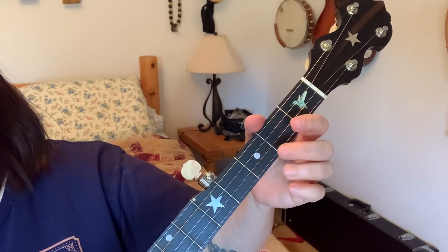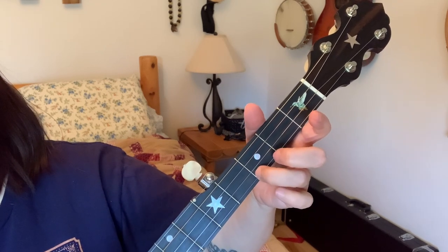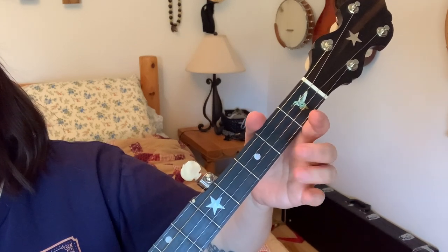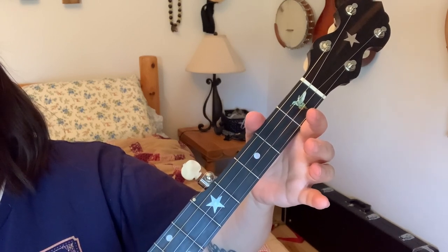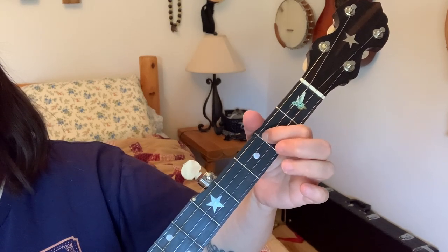Now we're doing third fret first string. First is third fret first string, then open first string — clawhammer strokes. Second string open, third string — we're going back into that chord — third string second fret.